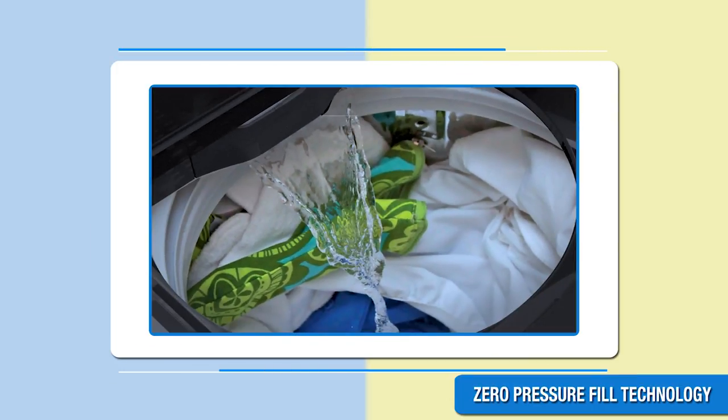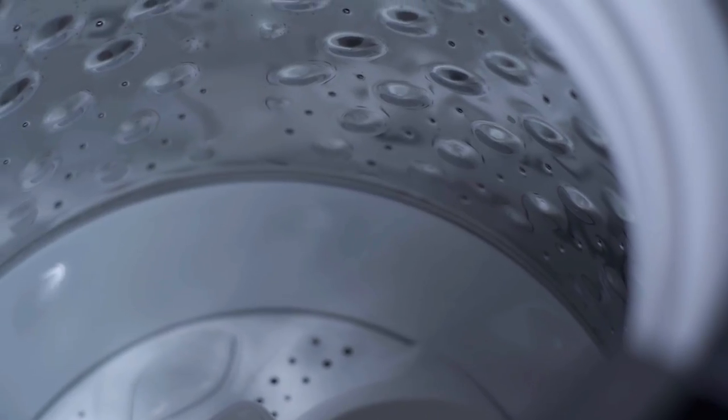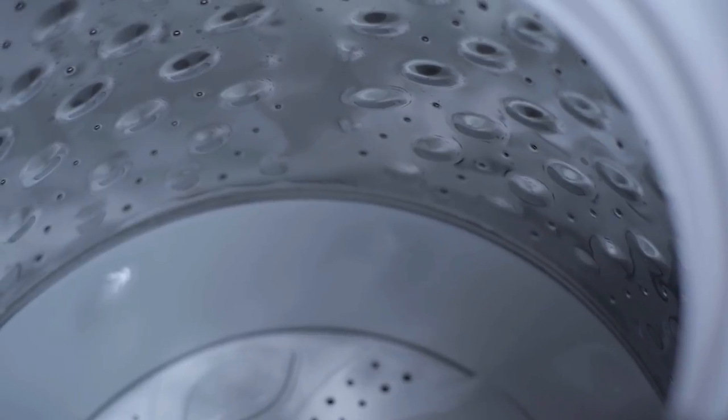With the zero pressure fill technology, this tub fills 50% faster even when the pressure is as low as 0.017 MPa. With its specially designed prime mover and drum combination, this machine gives your clothes a perfect wash.